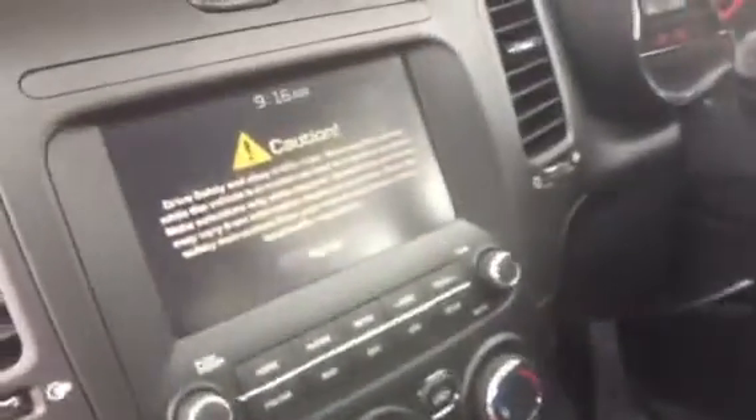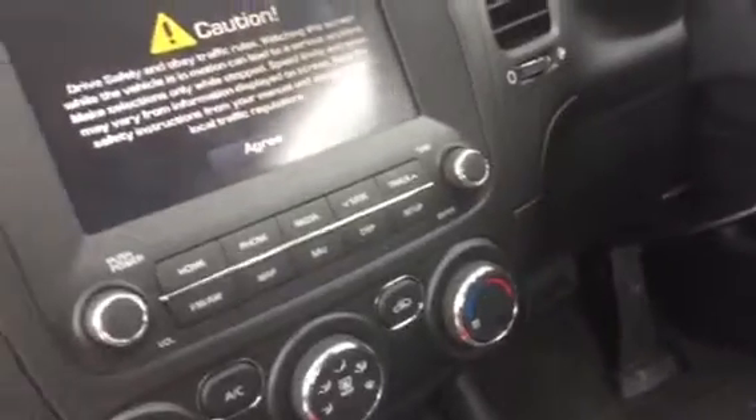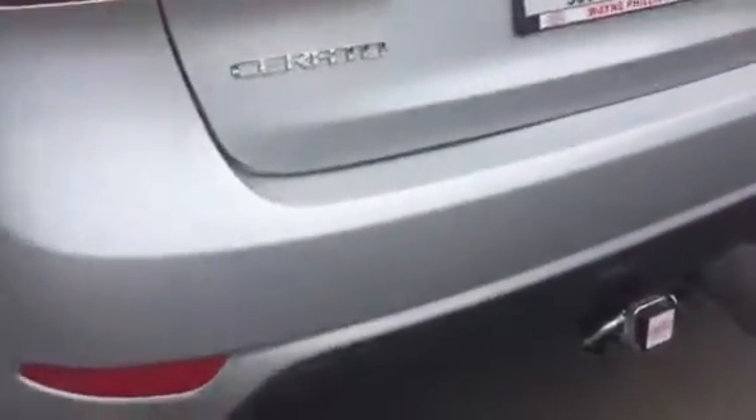It's got a set of mats and a dash mat in it, and it has all your navigation, reverse camera. Obviously it's got six years of warranty still left on it, so it's an awesome car — a good pickup for someone looking to save some dollars. There are reverse sensors on the back and the camera as well.